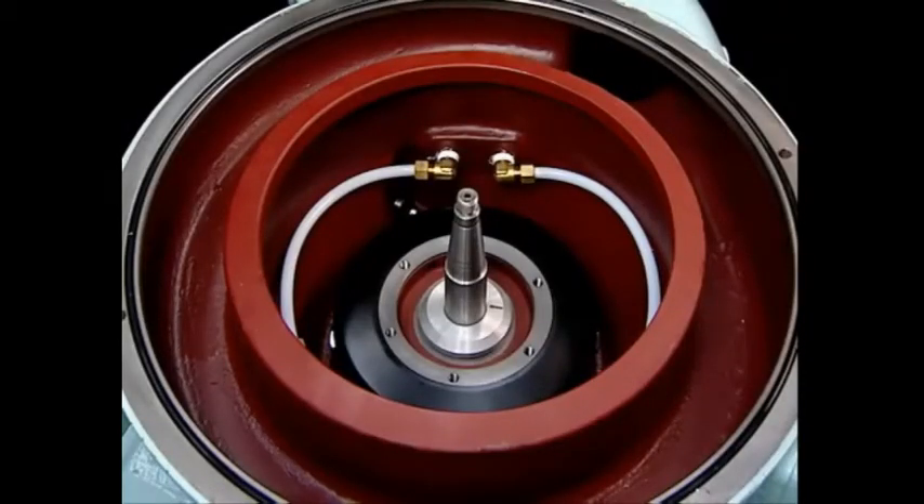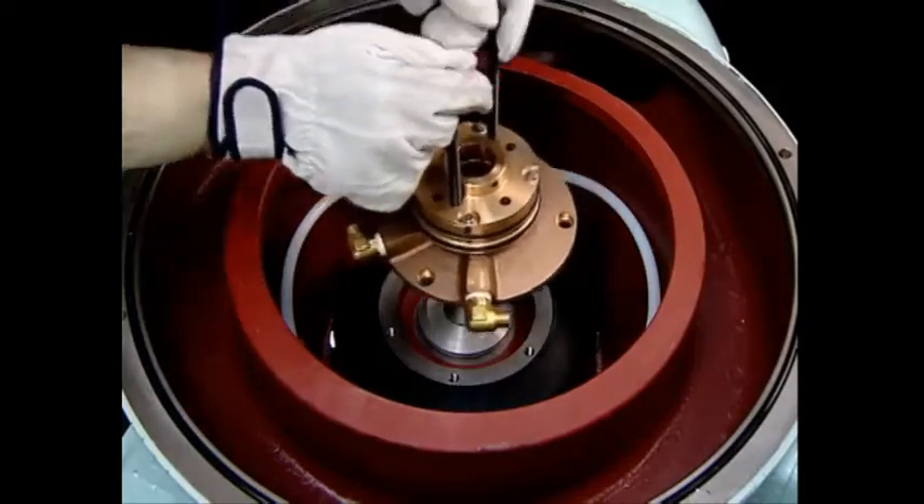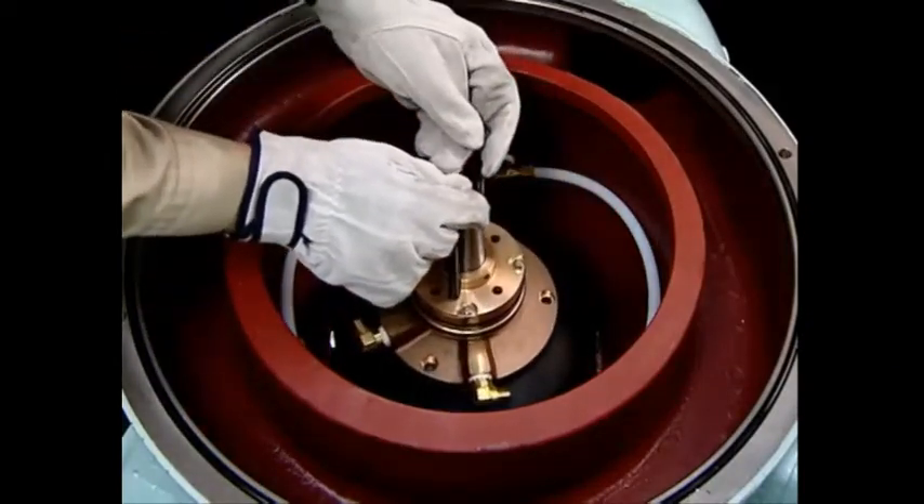This is the procedure for mounting the water supplying device. Mount the vertical shaft on the water supplying device.